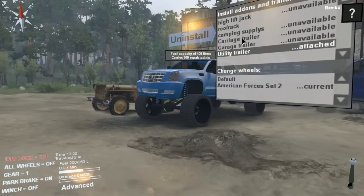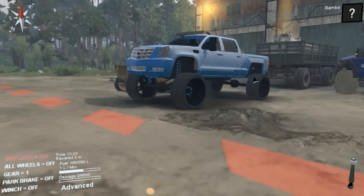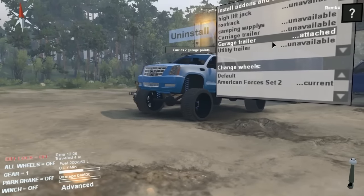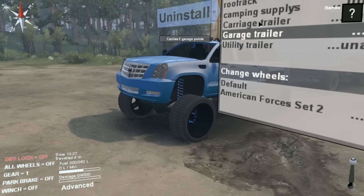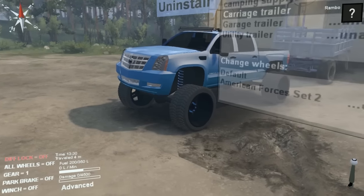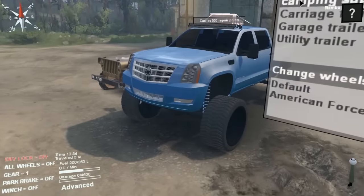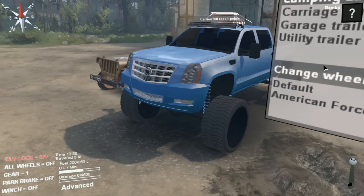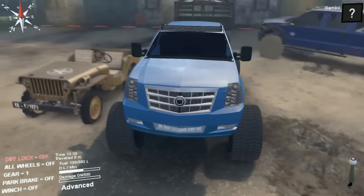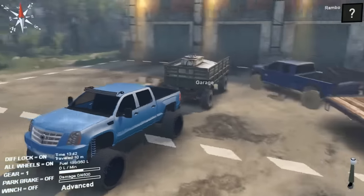It's got a utility trailer, garage trailer, carriage trailer, and camping supplies. We'll just throw on the utility trailer and get going. Check her out - all wheels on, diff lock on, let's get going.